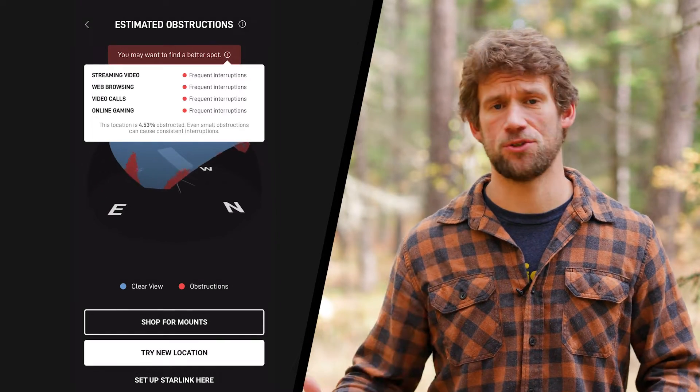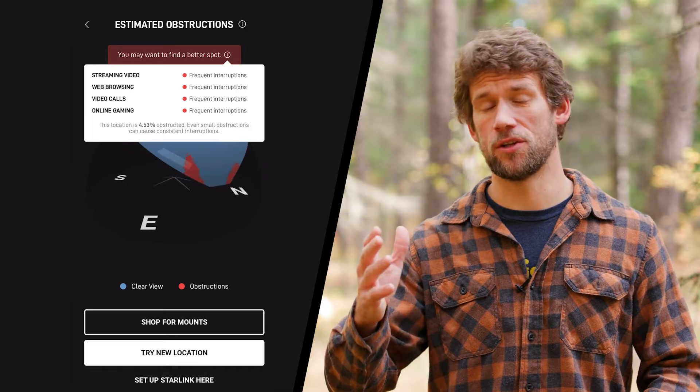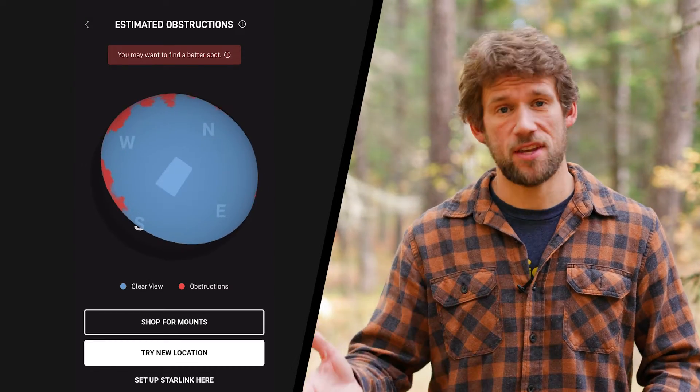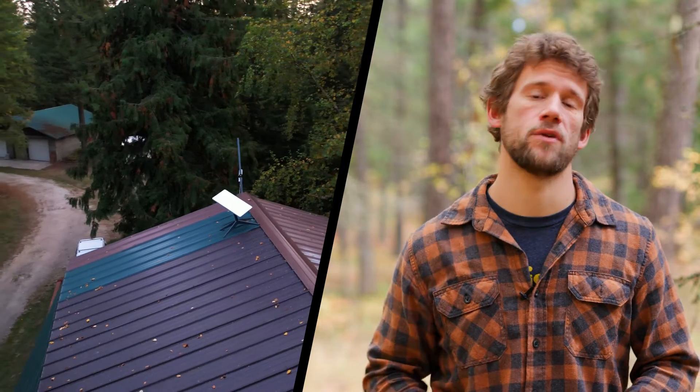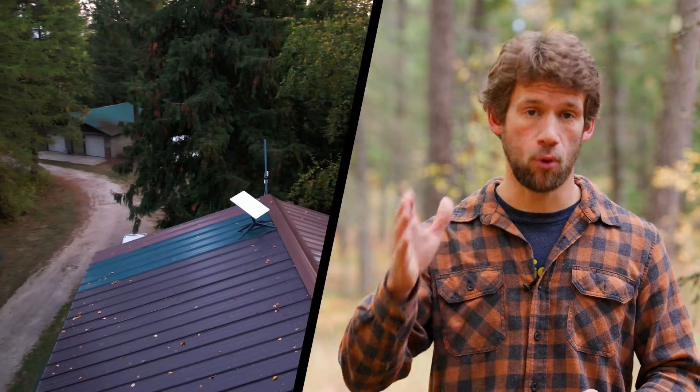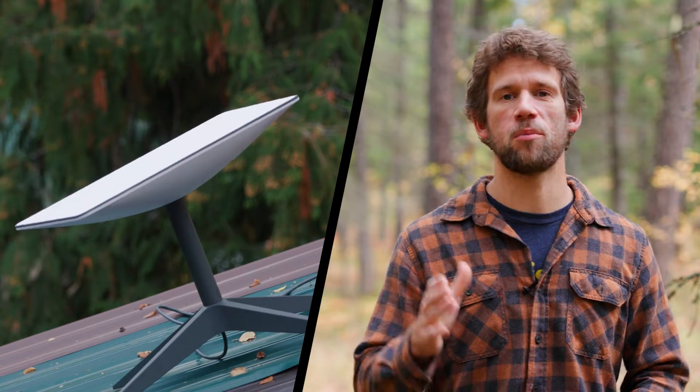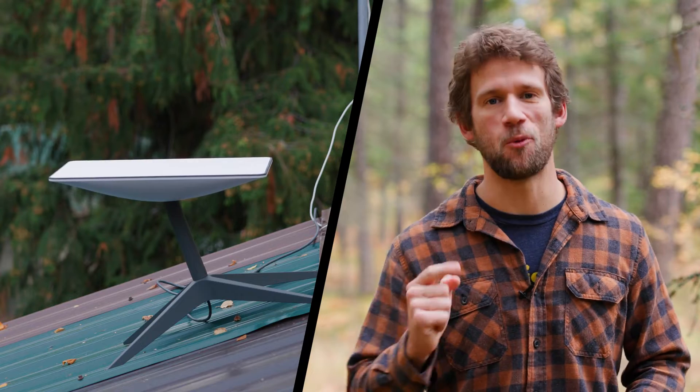My heart sank because there is no better spot. Aside from taking on a substantial operation to mount the dish up in a tree — which I have seen other people do — this is it. Here's something to note: being in the northern hemisphere the dish is supposed to point north, which did actually give me a slight advantage. So I said I at least need to test it here, and lo and behold, by the grace of Elon, it works.